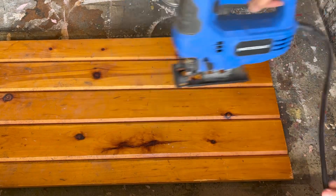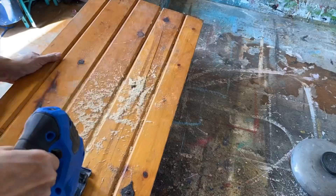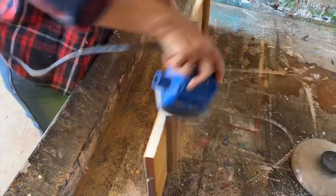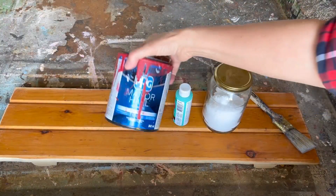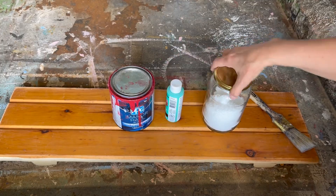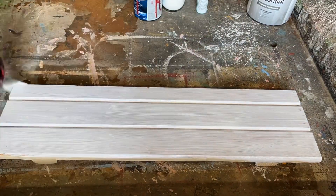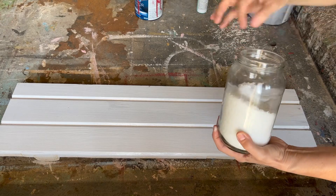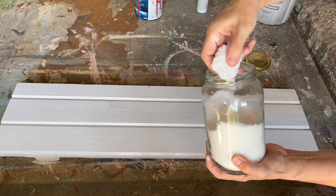The first thing I'm going to do is take off all of the hardware, then cut it down to size with my skill saw. I'm cutting it to the size I need and saving that other piece for a project at the end of the video, so make sure you stick around. I think this DIY needs a really good chippy paint finish, so we're going to create that with some salt.